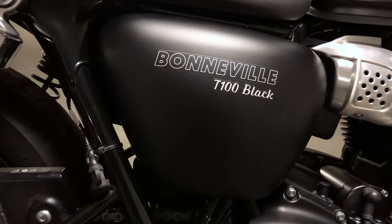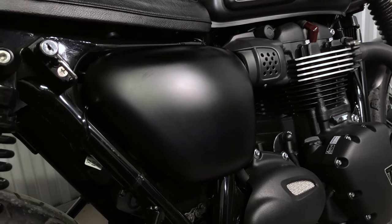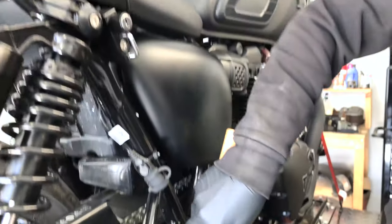Next up on the bike are the side covers. Originally they were decaled, but to get the look of the bike the decals had to come off. You have to sand the decals off and go through a whole process — it wasn't as easy as peeling, it was more like sanding and then repainting.